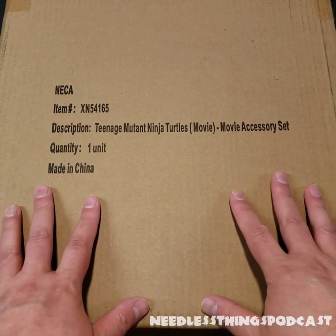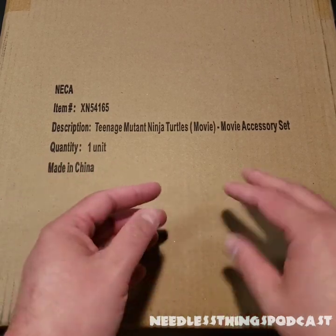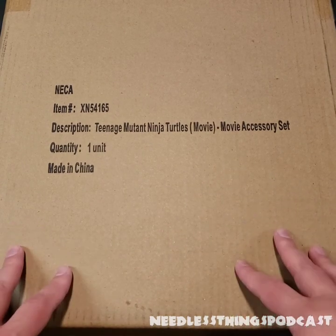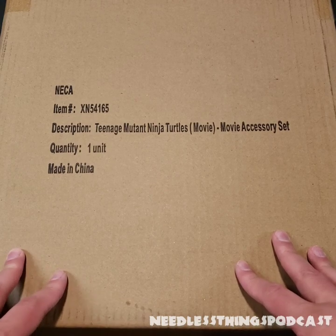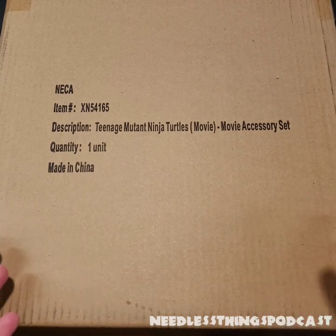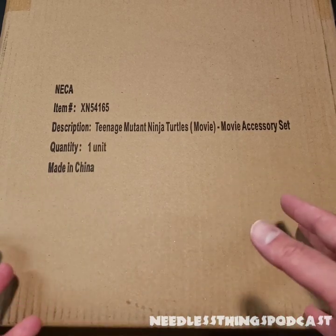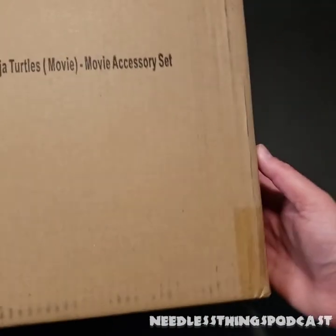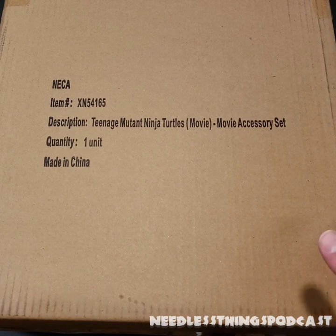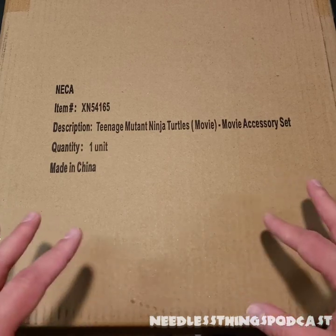Hey Phantomaniacs, welcome to the newest unboxing here on the Needless Things YouTube channel. We're looking at the Teenage Mutant Ninja Turtles movie accessory set. I've gotten away from doing shipping carton unboxings because it's kind of boring, but I completely forgot what's in this set. I pre-ordered it from NECA months ago — I think before the end of 2020 — and now it's here. The first thing that shocked me was how big it is. There's like a TV in here, and that's literally all I can remember that's in this accessory set.